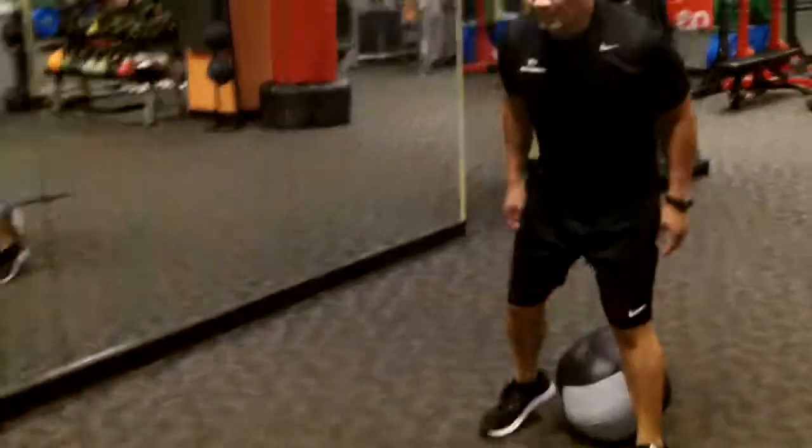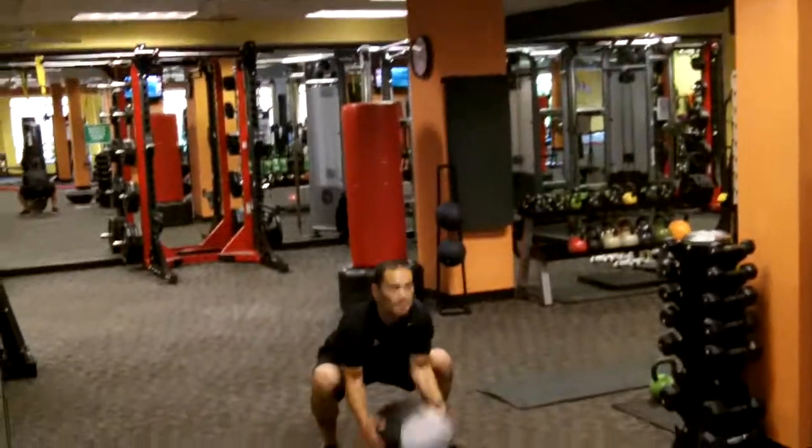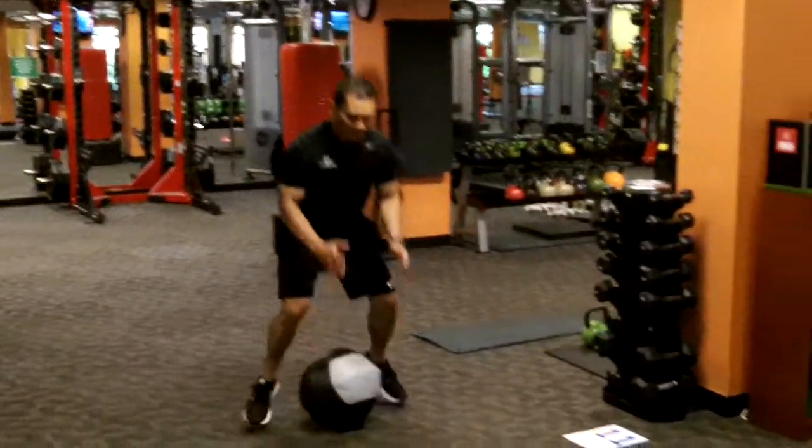Station eleven, Dynamax ball triple squat. There are three squats: you sit, hop behind it and sit, press it and sit. Hop in front, sit. Hop behind it, sit. Press it, sit. That'll exhaust you.